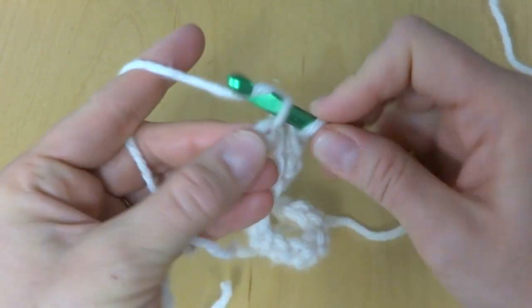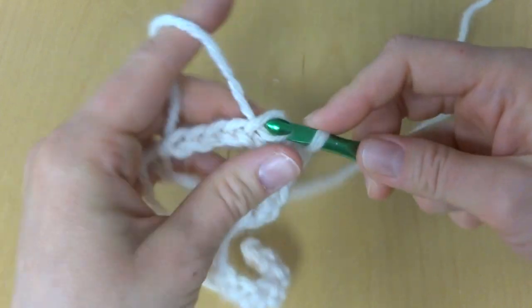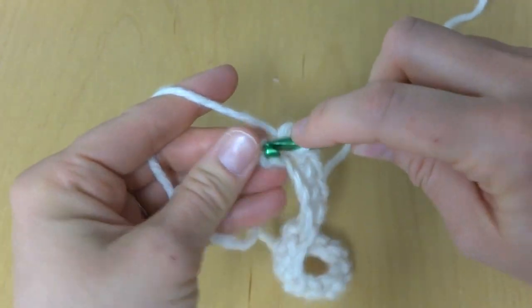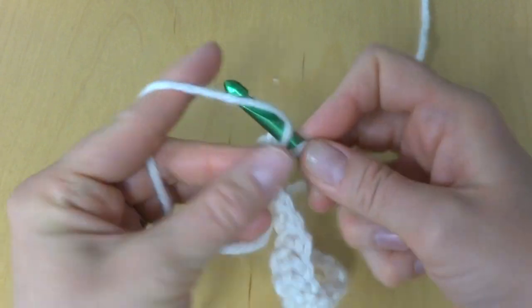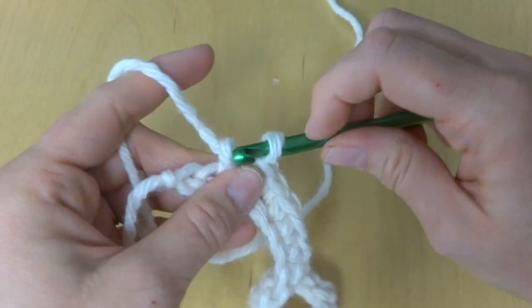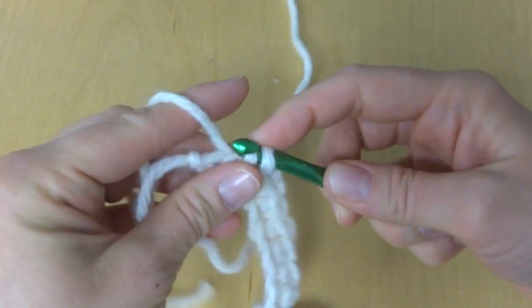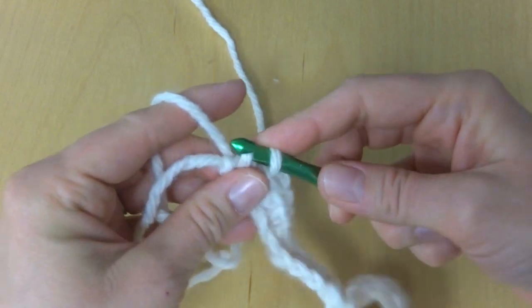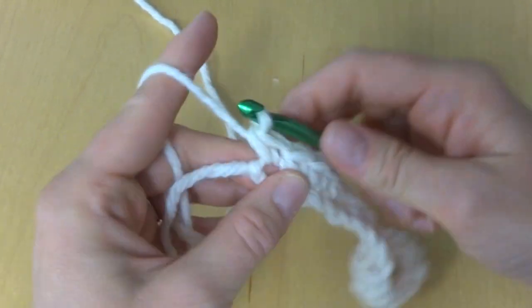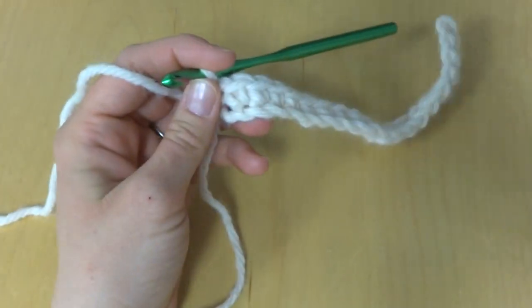The Wool Ease Chunky is machine wash and dry, so this is an easy-to-care-for project. It also makes a very fast, easy, and pretty gift. Work a single crochet into the last chain to complete the foundation row.